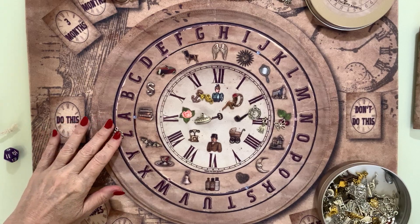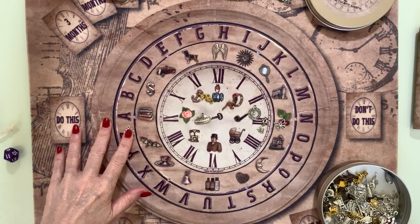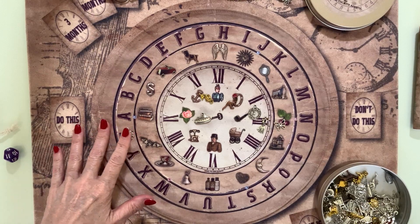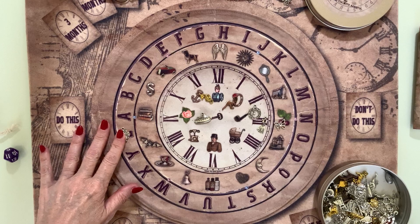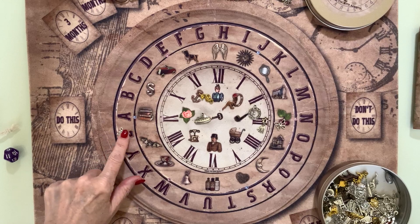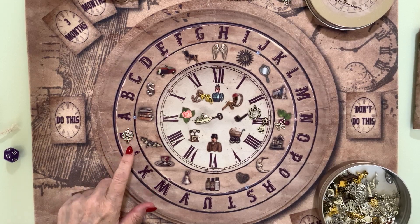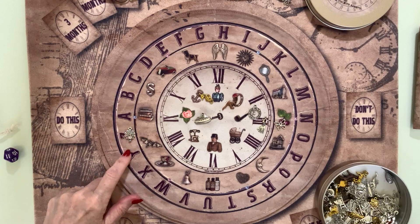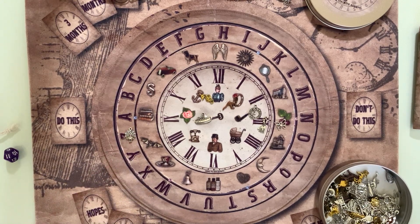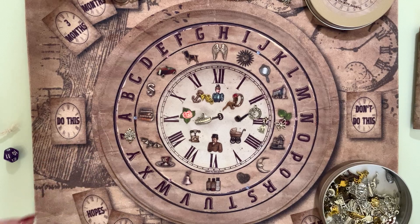The letter Z can indicate a place or person with Z — a Zeta, a Zachary. The letter Z itself carries a number eight energy. The number eight in numerology is all about great abundance, business, ambition, drive, focus, and grounding. So the peacock with number eight energy tells me I probably need to step out more in front.